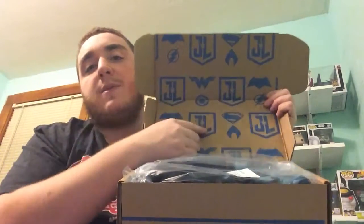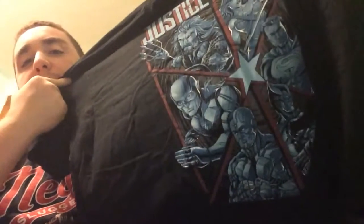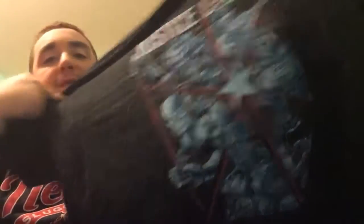I really like the design on the inside with the Justice League logo and the superhero logos. So the first item we have is a t-shirt. Oh, that's a really cool design — I like that. I haven't seen the movie yet but I think I'll be wearing this when I go to see it.